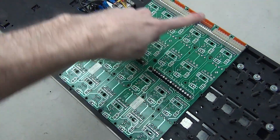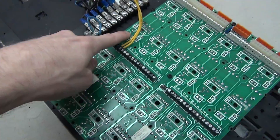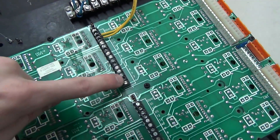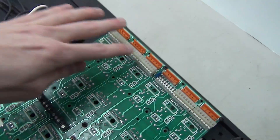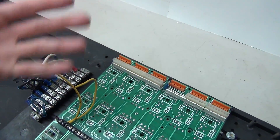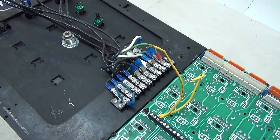Up here we have the button circuit boards, which are also designed to be modular. If you look really closely we have S12, S11, S10, all the way down to S1 — so there could actually be up to 12 buttons on each one of these boards. We also have the output lines for each of the 12 plus your power in. Moving up here, this is just a terminal board for a bunch of various things — fan, light, power — pretty much all 120-volt stuff.